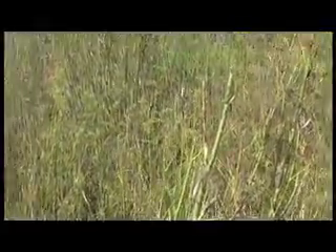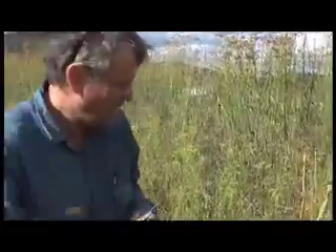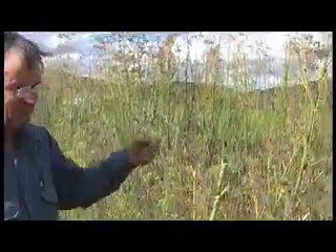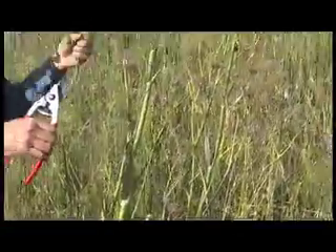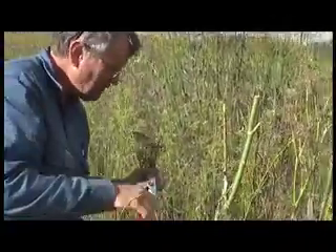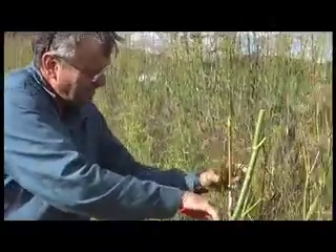We'll go step by step. First, it's brown. It's cutting off the heads — the bulbs, the flower, whatever you want to call it. We can't decide what it's called. It's called a head. The heads.